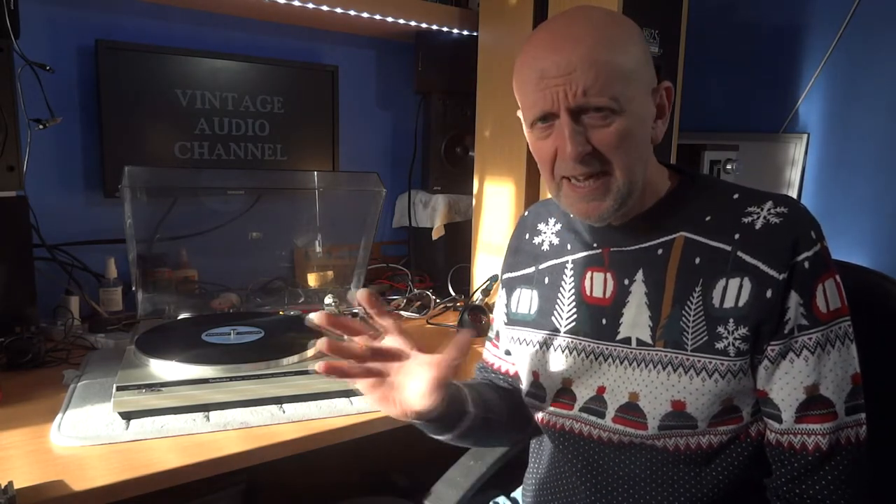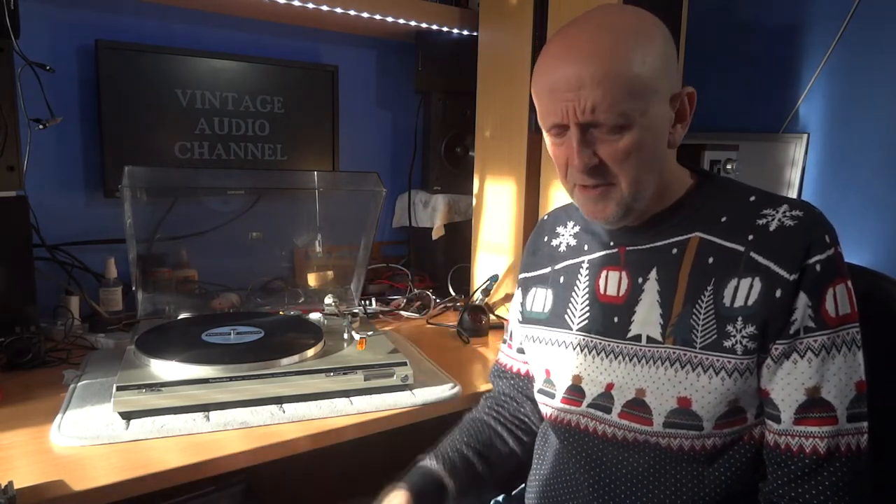Moving on to moving coil — this is quite an expensive and quite delicate cartridge. Arguably it sounds better than moving magnet; you can get more detail out of the record. The trouble is it gives such a low output that you'll probably need an MC amp — a kind of pre-amp or step-up transformer to get the volume up. You can get high output moving coil cartridges where you wouldn't need that, and you can plug it into a moving magnet input. A little story: about 25 years ago I had one and kept it just for special mint condition records because I didn't want to wear it out — but I only had a few hours of play out of it and the guarantee had run out because I'd played it so rarely.